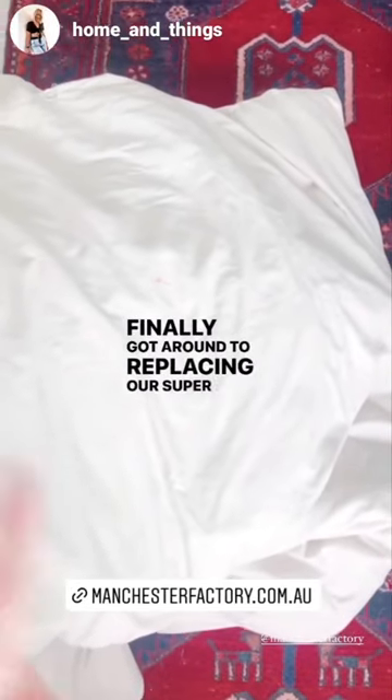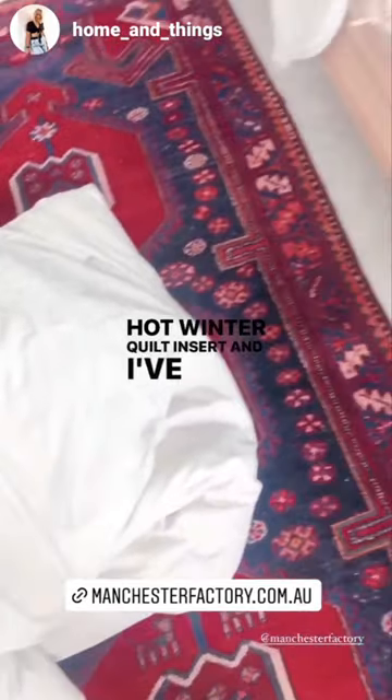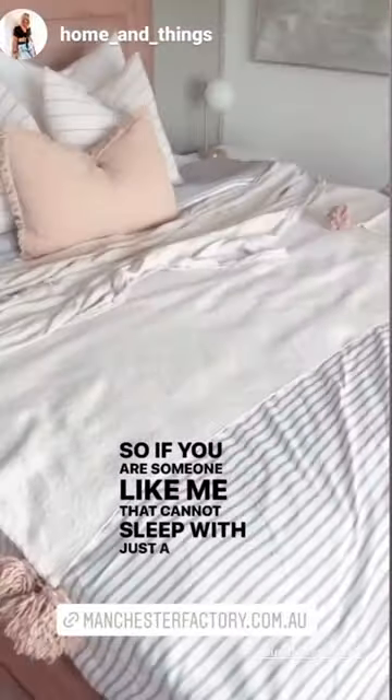Finally got around to replacing our super heavy and extremely hot winter quilt insert, and I've replaced it with this gorgeous Manchester Factory Sienna Living bamboo quilt insert. It is nice and thin, but it still has a tiny bit of weight to it, so if you are someone like me that cannot sleep with just a sheet,